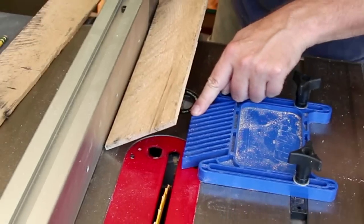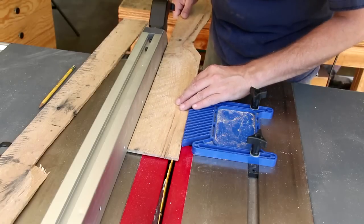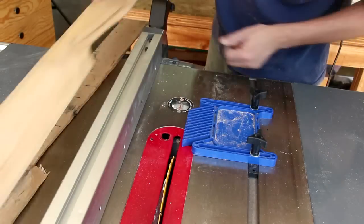I've set up a feather board here that is 3/8 of an inch from my blade. That way I can run one strip through and then just keep moving my fence over so they'll all be the same width.